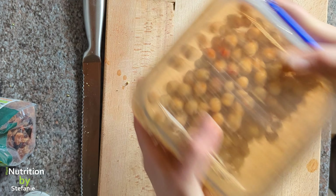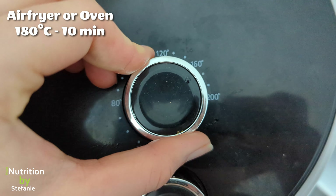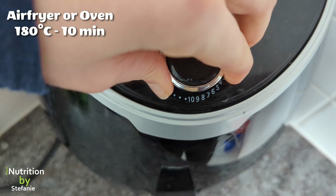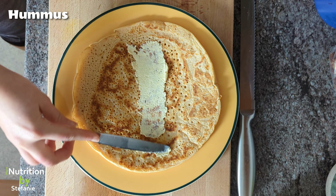If you don't have an airfryer, it works equally fine in an oven — it just takes a little bit more energy, so the airfryer is probably the more energy-saving option. By the way, excuse my rusty voice — I'm clearly recovering from a cold.